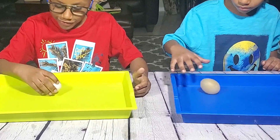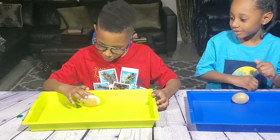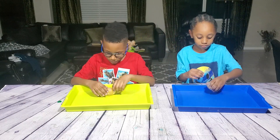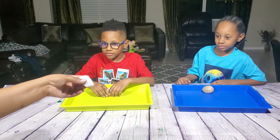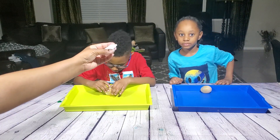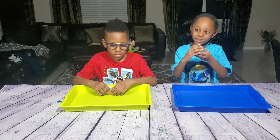We're gonna rinse this off and then show you. This is what the egg looks like when it's out of the vinegar. How does it feel? It feels soft and squishy, like a ball — see how it's bouncing! Before we put the eggs in the vinegar we couldn't do that because it had a hard shell. Now it feels rubbery — the shell feels rubbery.